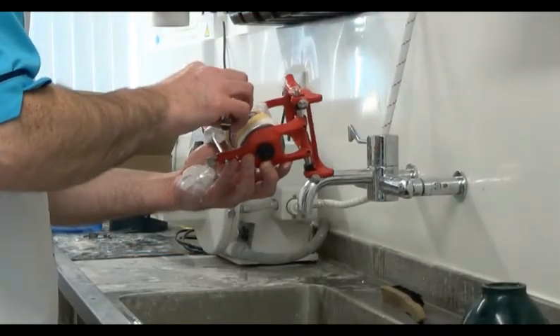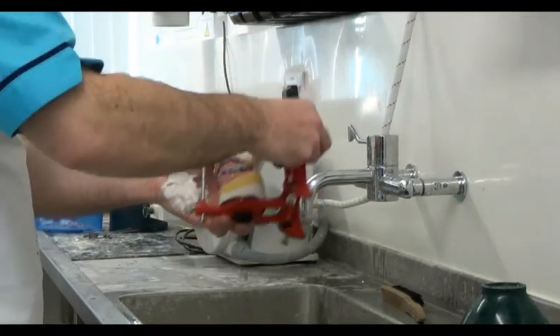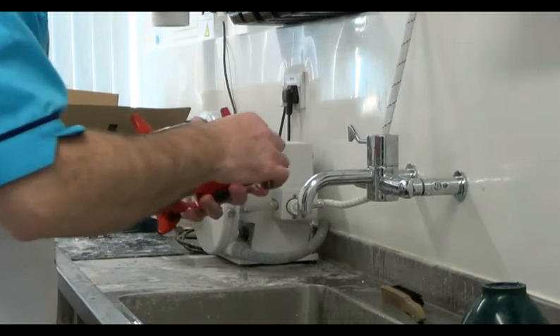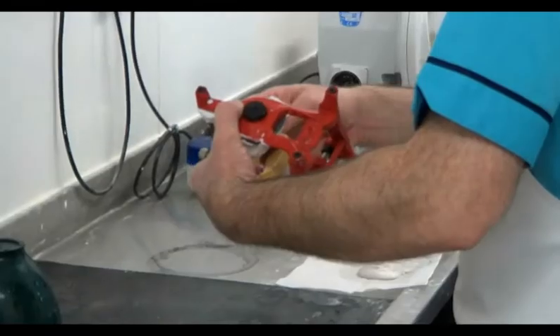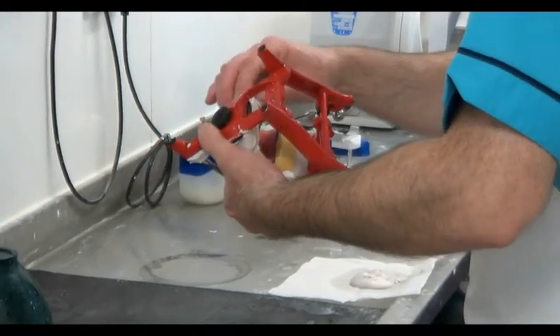Once the plaster has set sufficiently, we can lift up the whole articulator and trim off any excess with a plaster knife. It should be shaped level with the side walls of the lower model and tapered down towards the articulating plate.